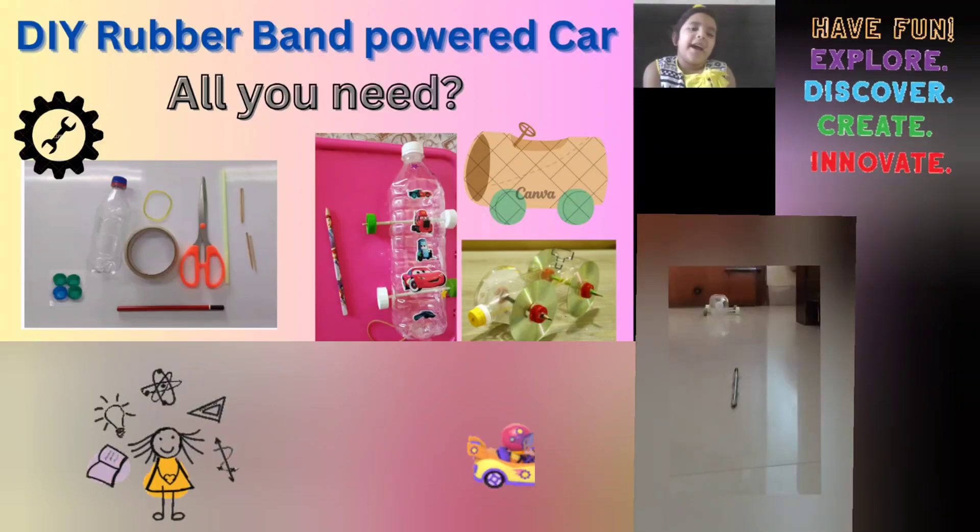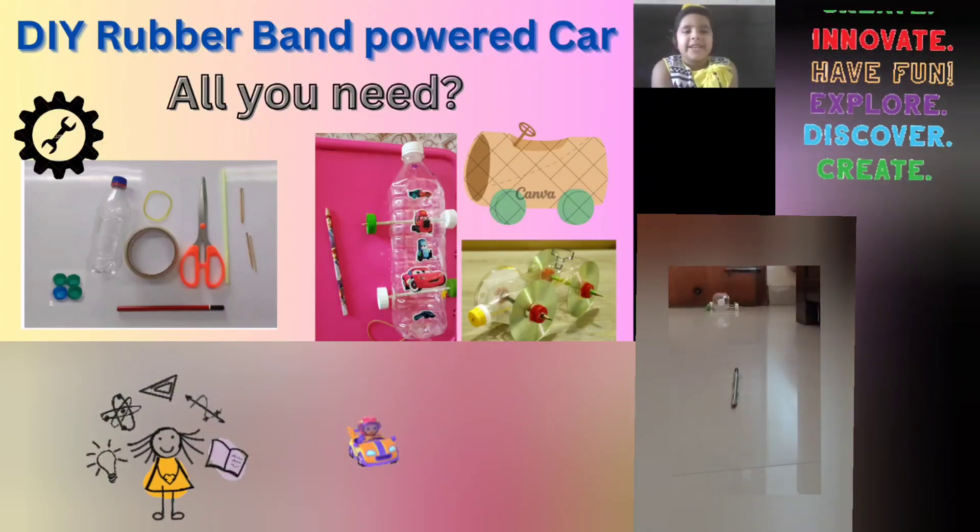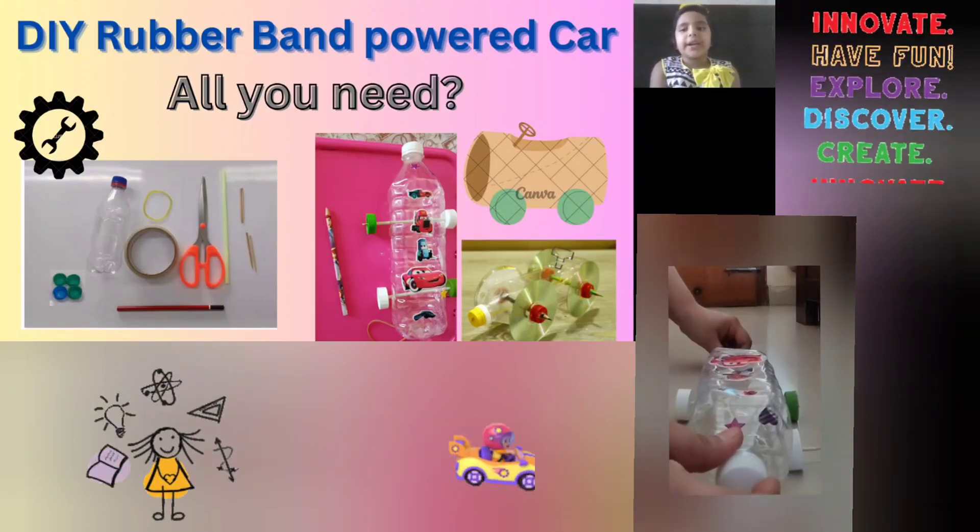Hello everybody! Today I'm going to show you my DIY rubber band powered car.